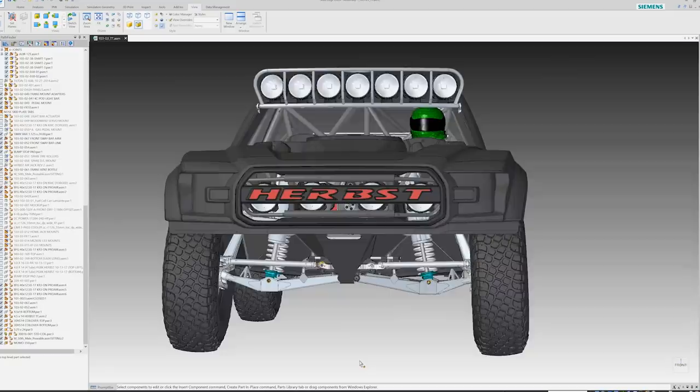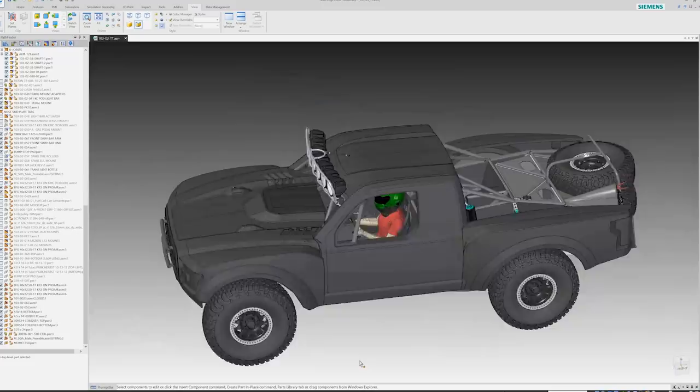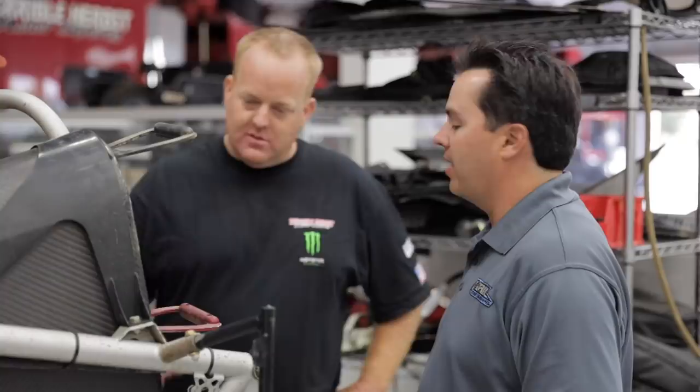I'm Craig Hall with Hall Designs. With all the new tools available in Solid Edge, we're able to look at a lot of design processes from a different point of view, whether it's generative design or importing and using 3D scan mesh files. We're able to look at a traditional part in a different way to either save weight or create a simpler process in the manufacturing end of it.